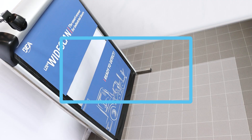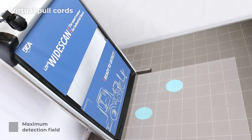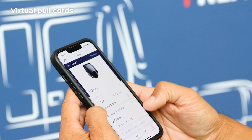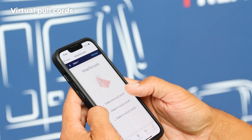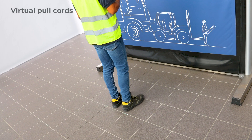Step 6: Add virtual pull cords. For targeted opening, add up to 3 virtual pull cords inside of the maximum detection field. On the home screen click on pull cords, select one of three, and go to the position where you want to create it.